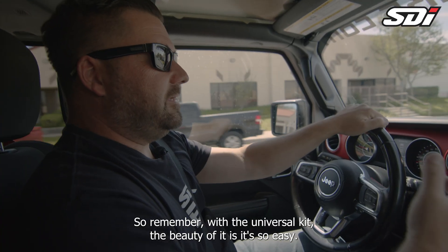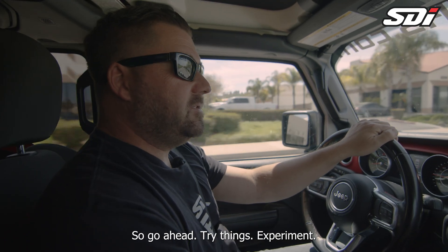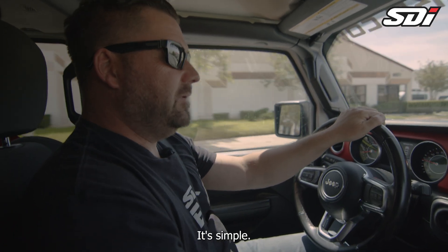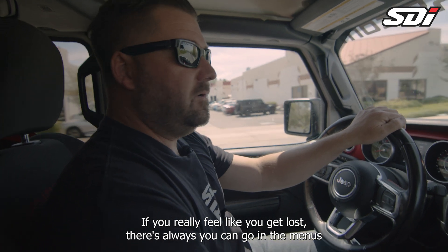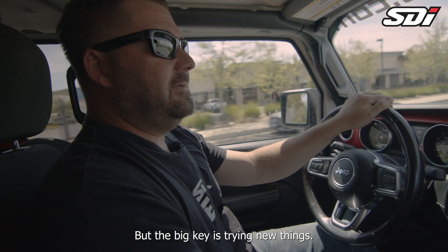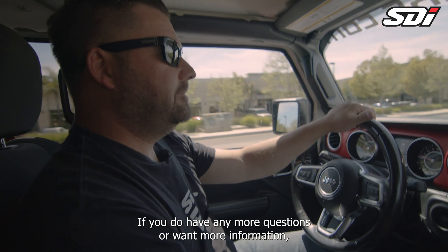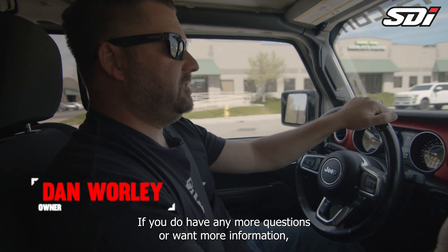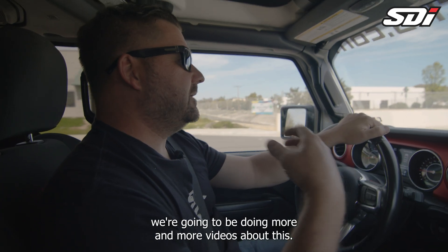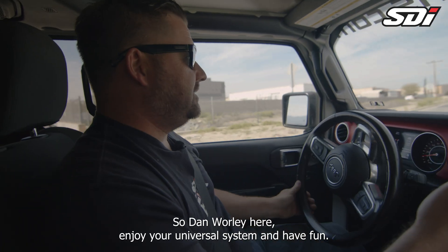So remember with the Universal Kit, the beauty of it is it's so easy — everything's at your fingertip. Go ahead and try things, experiment. If you think it's too much, just click it back; it only takes a second and you don't have to get out of your car. If you really feel like you get lost, you can go into the menus and hit the reset button and start from scratch again. The big key is: try things. It only takes a second to switch it and you can get the best performance out of your vehicle that way. If you have any more questions or want more information, our website is loaded with it, as well as our YouTube channel — we're going to be doing more and more videos about this. So Dan Whirly here — enjoy your Universal System and have fun.